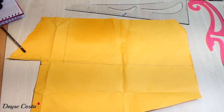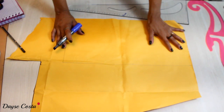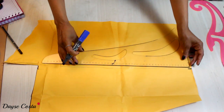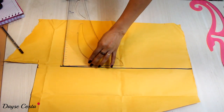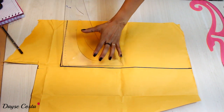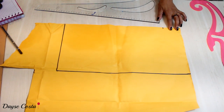O molde de hoje é a coisa mais fácil do mundo. A gente vai começar traçando a quarta parte do busto — total da circunferência dividido por quatro sem folga. A altura, como se trata de um cropped, pode ser altura de blusa ou de vestido. No meu caso vou usar a altura da cintura alta na direção do umbigo, totalizando 44cm nesse retângulo inicial. Vou marcar o decote mais alto.